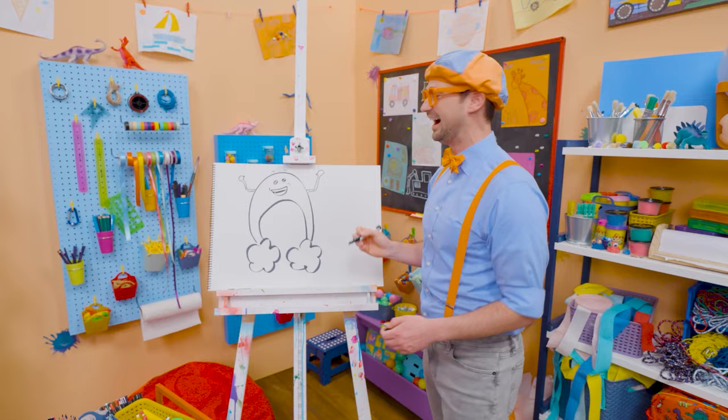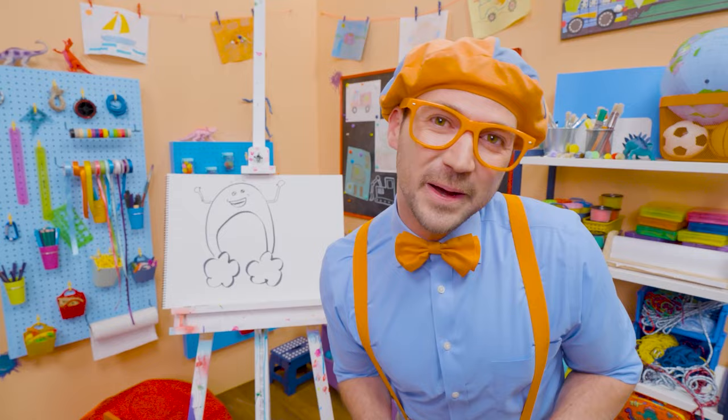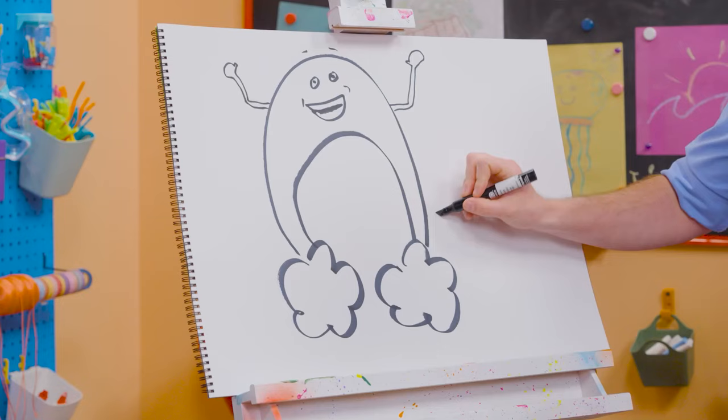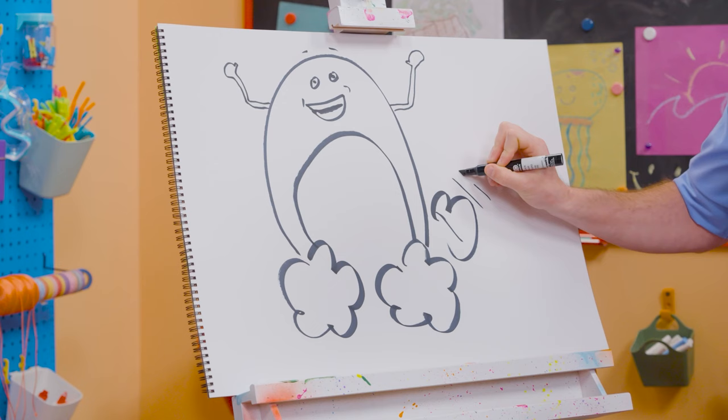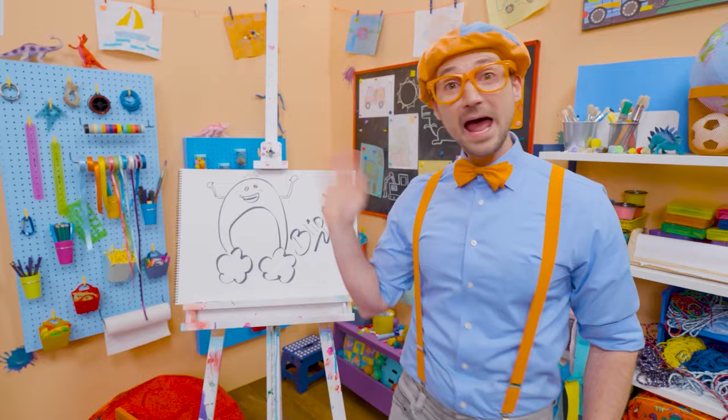I sure do love drawing and Bowie, you're fun too! If you want to draw more with me, all you have to do is search for my name. B-L-I-P-P-I, Blippi! See you again, bye-bye Bowie!